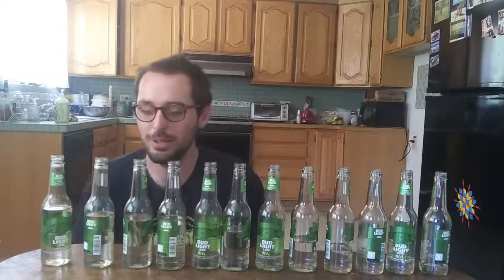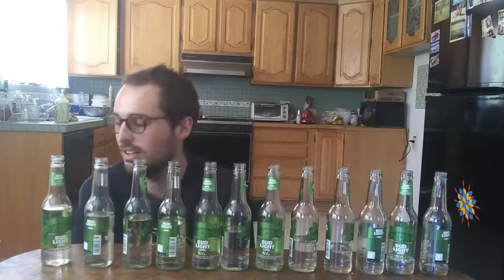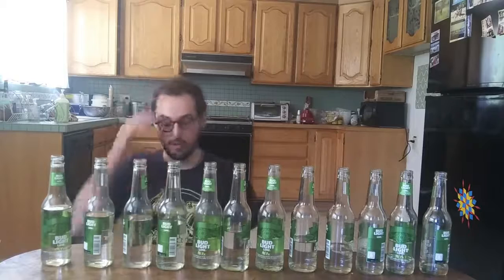That was kind of cool with the little percussion — unintentional percussion of knocking the bottles together. Oh, my God, dude, I'm going to pass out.